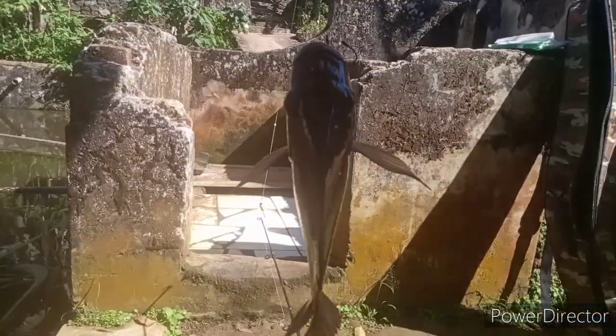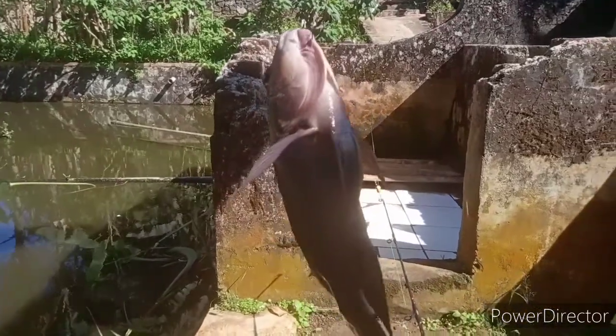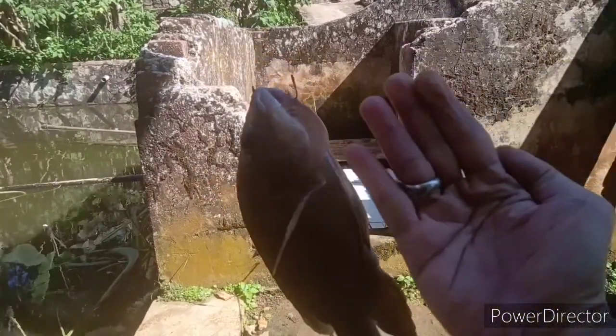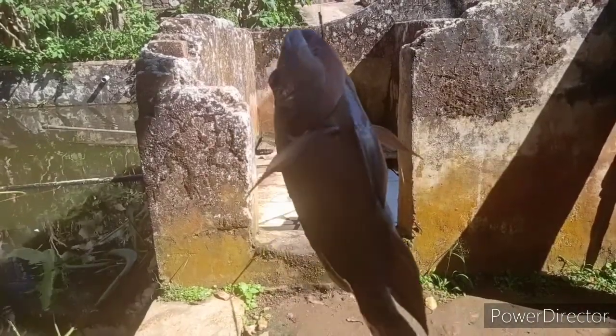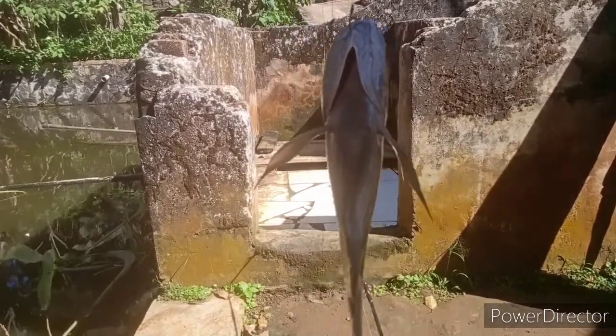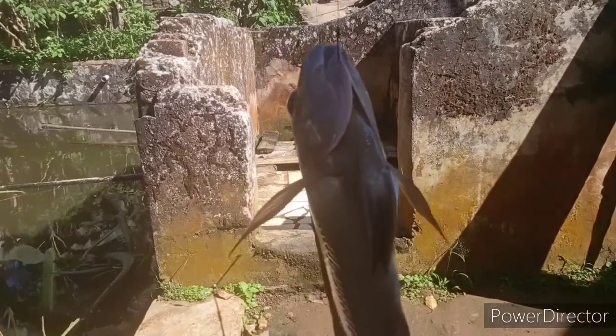Nah ini tarikan ikan nila, cukup lumayan besar. Segini. Satu tampah kalau orang Sunda bilang. Ini ikan nila merah. Cocok untuk dicobek. Mantap.